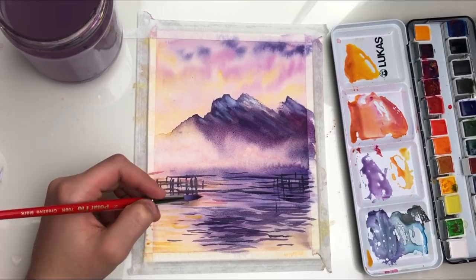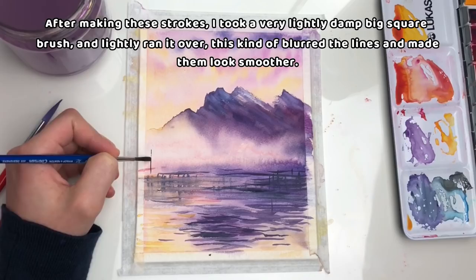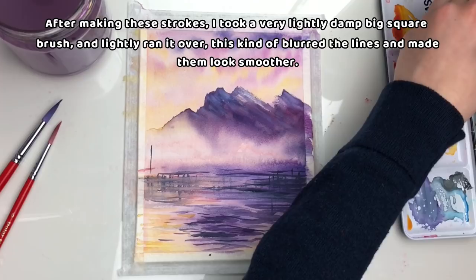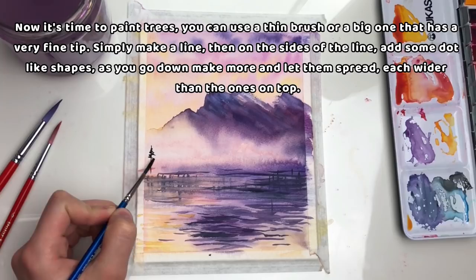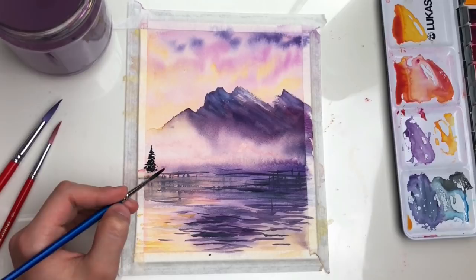After making these strokes, I took a very lightly damp big square brush and lightly ran it over where I painted the forest strokes. This kind of blurred the lines and made them look smoother. Now it's time to paint the trees. You can use a thin brush or a big one with a very fine tip. Simply make a line, then on the sides of the line add some dot-like shapes. As you go down, make more and let them spread, each wider than the ones on top.